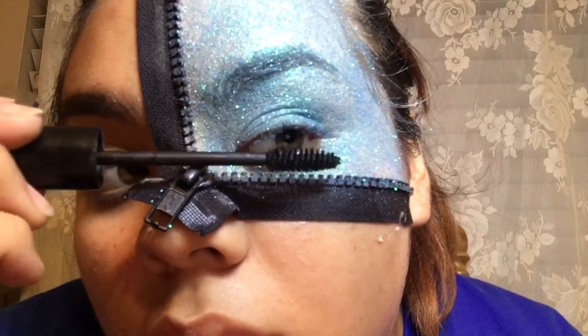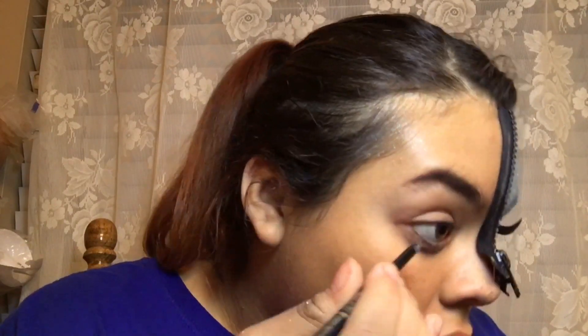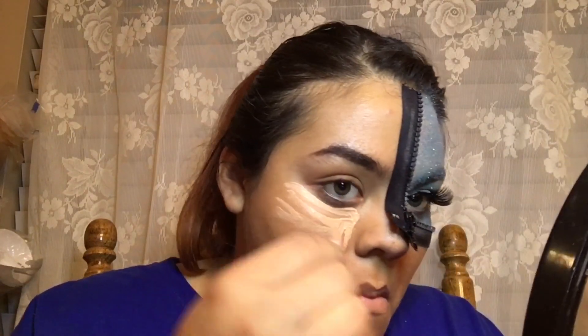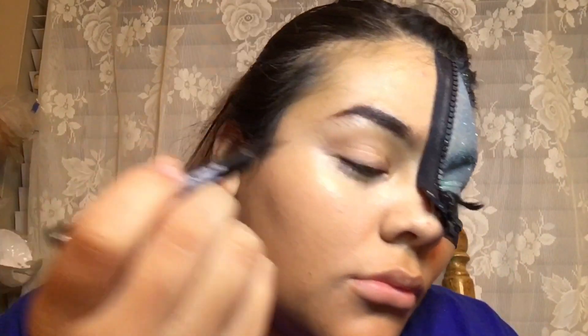Here I just applied some mascara, I also applied falsies and foundation and blended that out. After I blended all of my foundation out, I go in with a black eyeliner — it's from Milani. After my eyeliner I go ahead and grab some concealer, this is the LA Pro concealer, and just put it under my eye and a little bit on my forehead. I'm only doing this on half of my face.